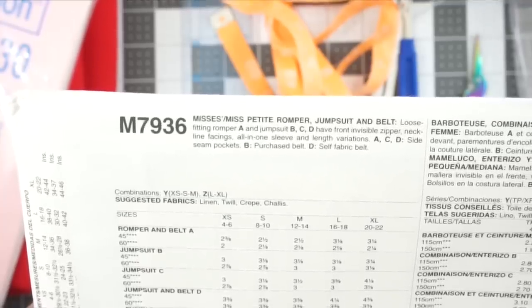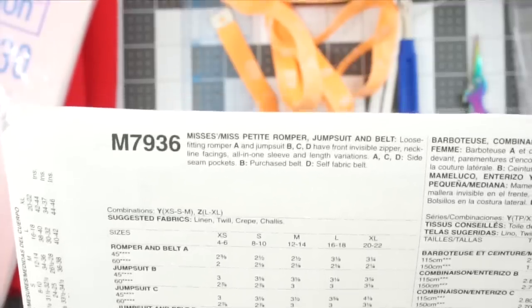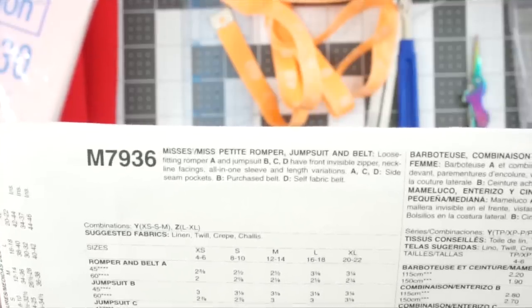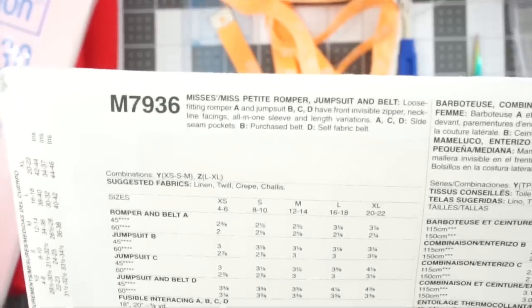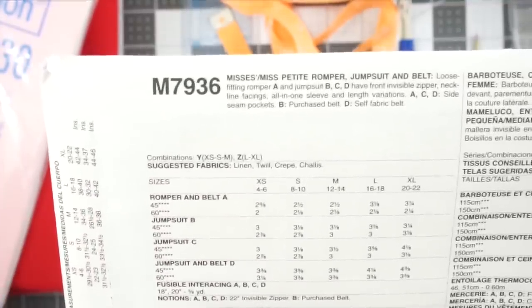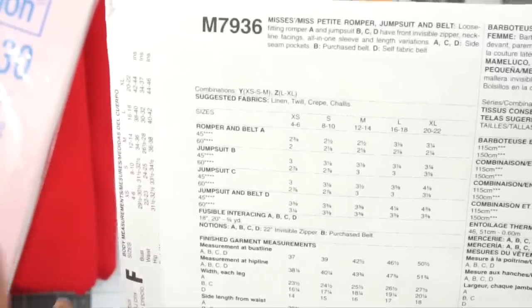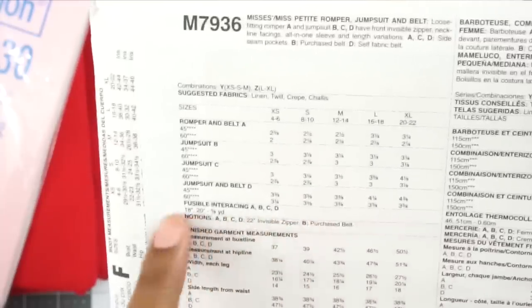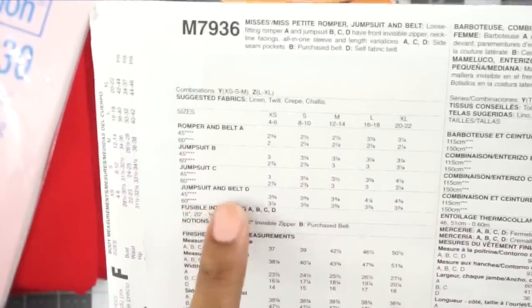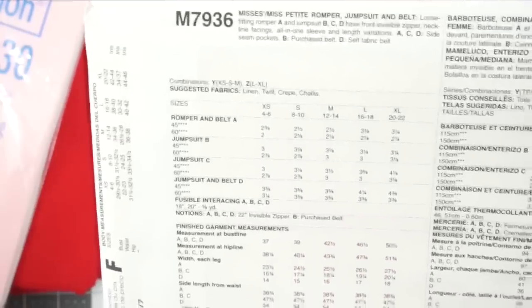It's a jumpsuit with a front invisible zipper, neckline facings, all-in-one sleeve with length variations. Views A, C, and D have side seam pockets. View B, you can purchase a belt to style with it, and View D has a self fabric belt available. The pattern suggests fabrics like linen, twill, crepe, and challis. The jumpsuits are all the same — they just have length and pocket variations. I went ahead and purchased four yards of 60-inch wide fabric to cover View D, which has the most fabric needed due to the self belt.